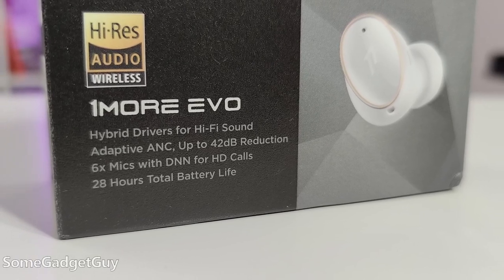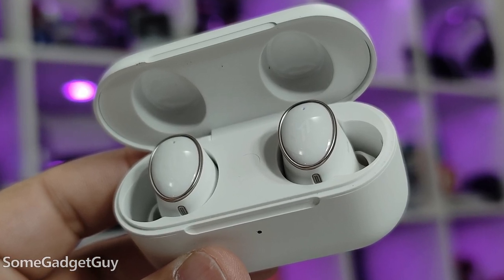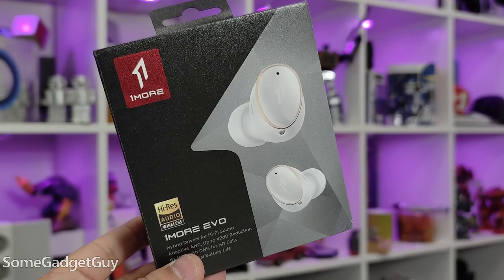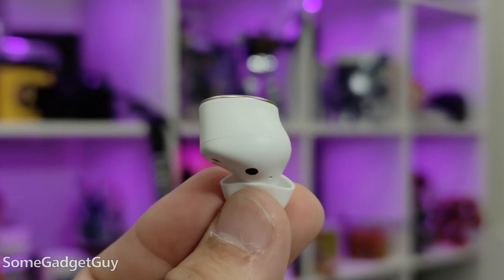I like these a lot. Maybe the highest praise I can deliver is that since getting the Evo, I haven't been picking up my neckband as much as I used to — and if you'd asked me about that three years ago, that would have been fighting words. I still really love the utility of a good neckband, but the current zeitgeist of audio tech is definitely packing more gear into true wireless. One More has been around, and the Evo are a top-tier competitor — we're in the league of Soundcore, Sony, and Master & Dynamic, while still comfortably undercutting the price of some AirPods Pro. This is a really exciting time for true wireless, and the Evo definitely keep that conversation going.